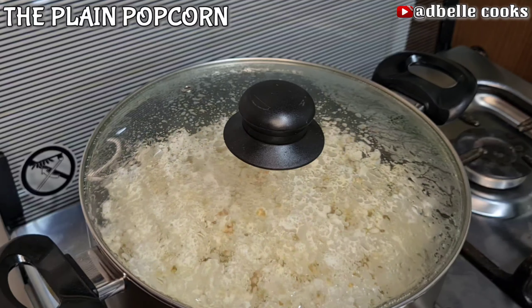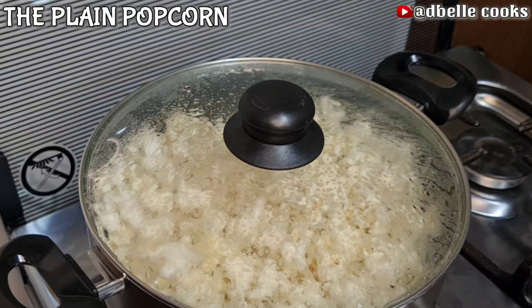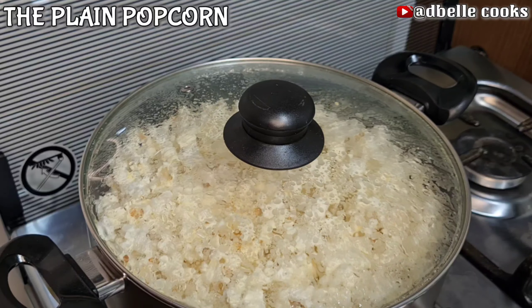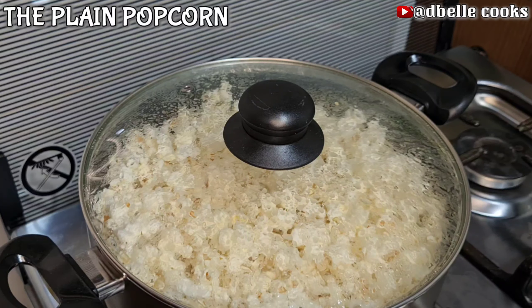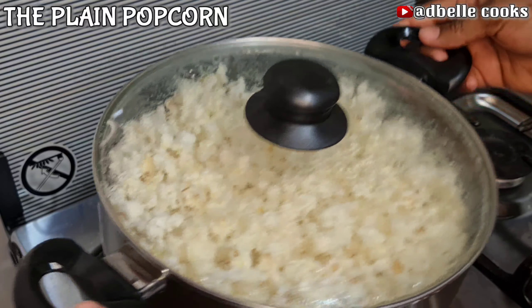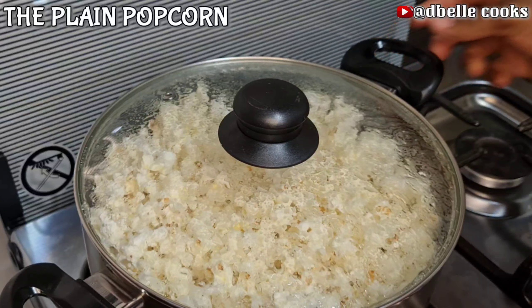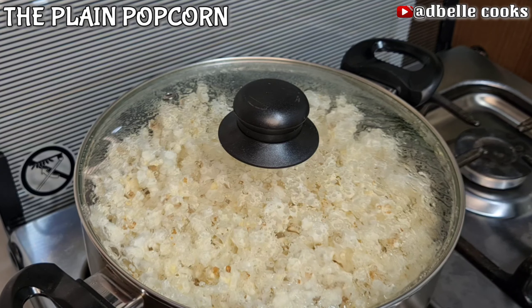Whenever you're making popcorn, it is advisable to be safe by using a well-covered pot or vessel. When I can only hear one or two pop sounds in ten seconds, I will turn off the heat.